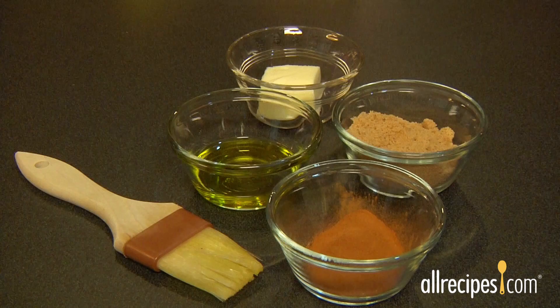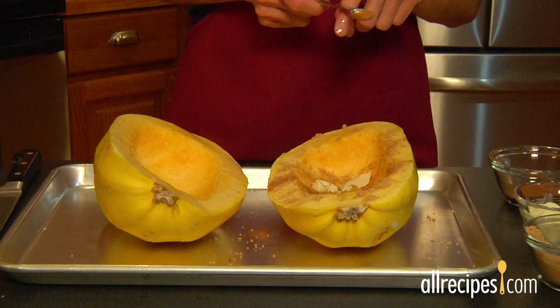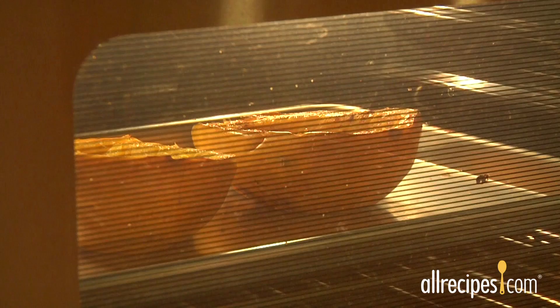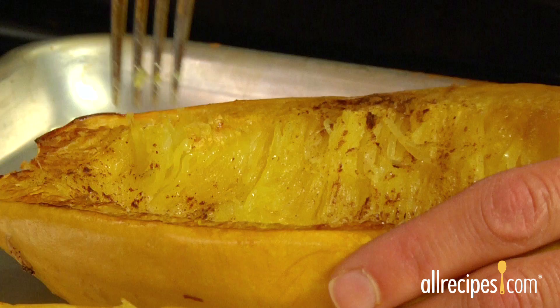For a more flavorful squash, spoon some honey, brown sugar, or maple syrup into the center of each half along with a dab of butter. If you want to add a little spice, sprinkle with ground cinnamon, nutmeg, or ginger — all will enhance the flavor of winter squash. Bake the squash for 30 minutes or longer until the flesh is completely fork tender. A large squash may take an hour or more to fully bake.